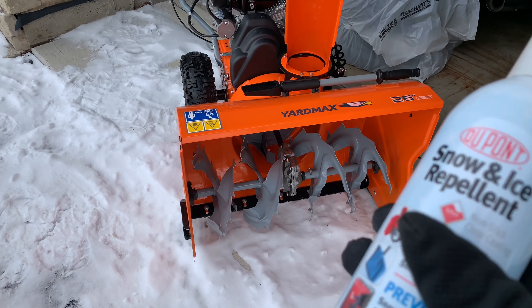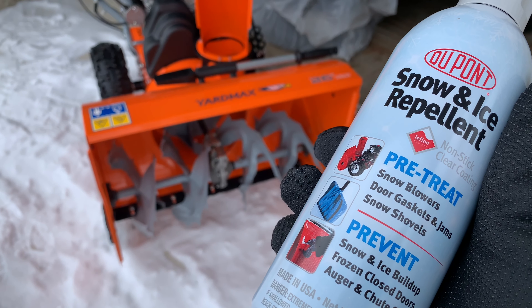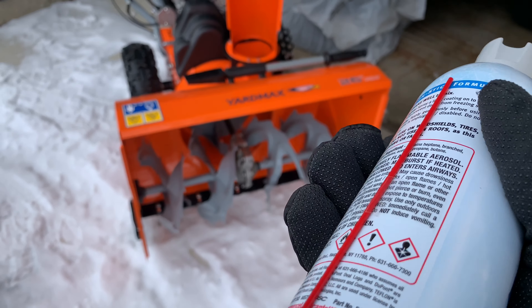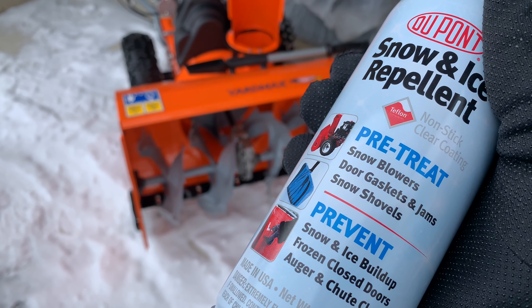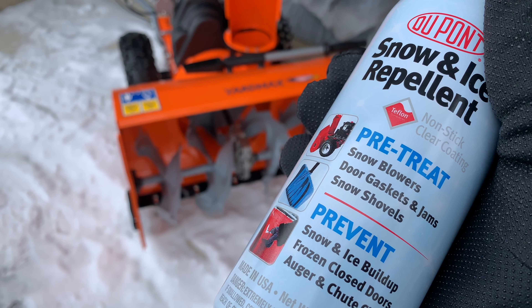There might be an easy answer, and that's why I picked up this — it is the Snow and Ice Repellent by DuPont. It just comes in an aerosol can with an attached straw, so you can apply it pretty easily, kind of like silicone spray. Because it's meant for snow and ice, I thought I would try it on my Yardmax Snowblower. You can check out a full review of this 26-inch bad boy on my channel.